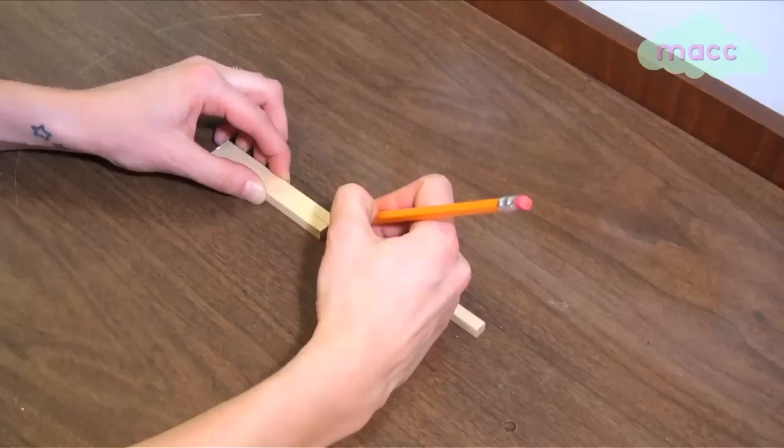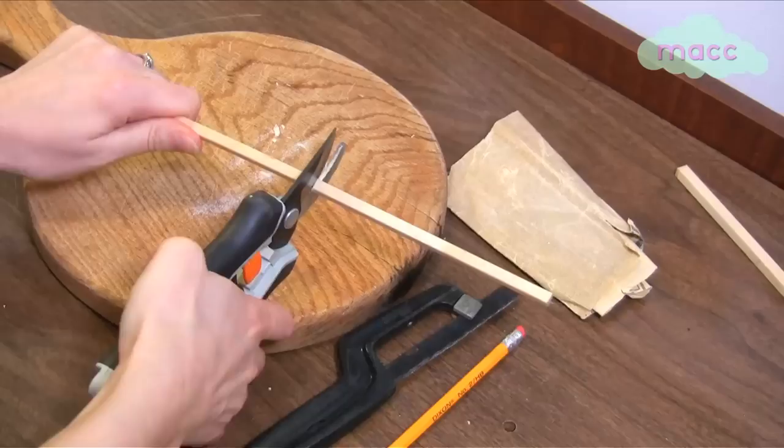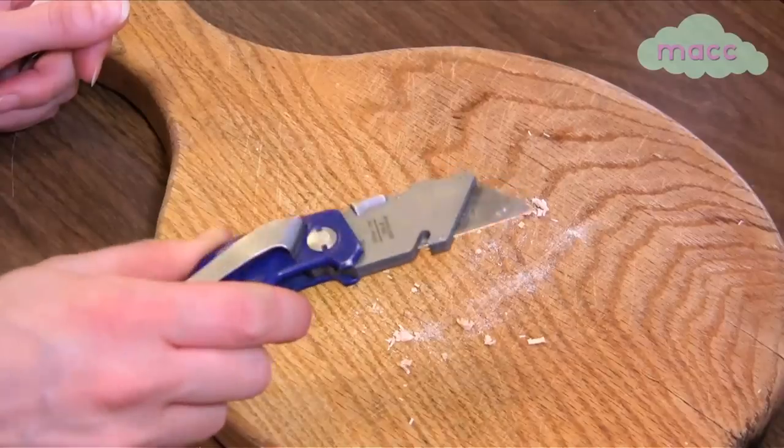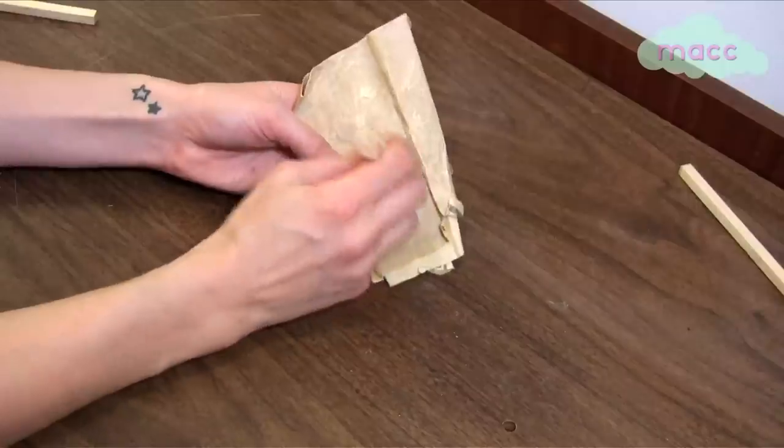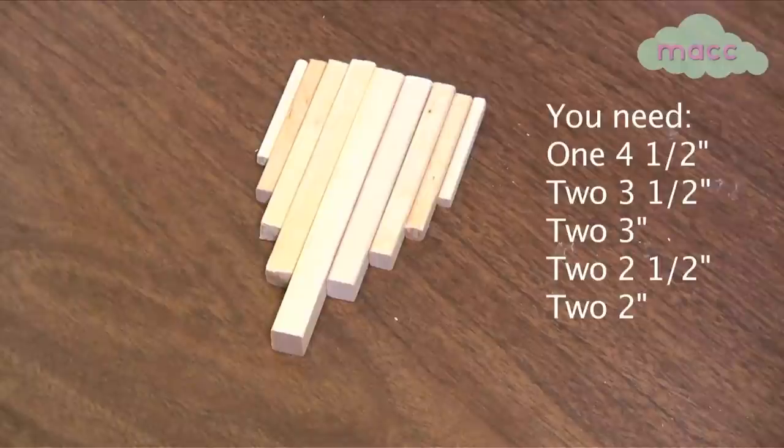Measure and mark your dowel pieces. Use your cutting shears or a small saw to carefully cut your dowels, wearing eye protection. You can use a utility knife to clean up the ends, then use sandpaper to smooth them. The thickest is in the middle and the pieces get thinner and shorter as I go out for my design.